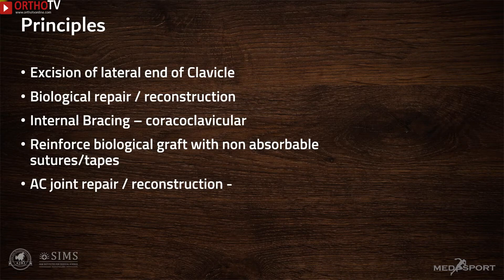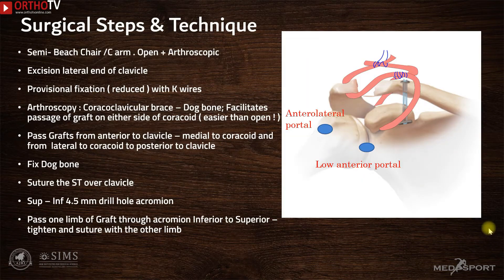Almost always, these biological grafts need to be protected in the acute stage by incorporation of an internal brace or splint in the form of buttons or tapes, or in some cases the tendons can be reinforced with non-absorbable suture tapes or sutures. The AC joint reconstruction in a chronic situation is a combination of an open and arthroscopic procedure, carried out with the patient in the semi-beach chair position at around 45 degrees.